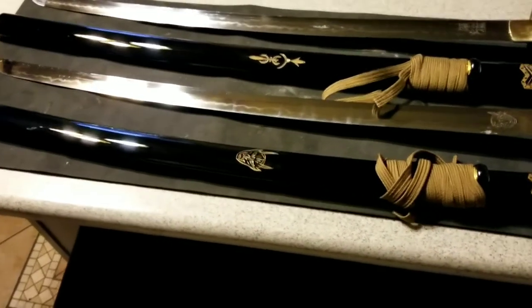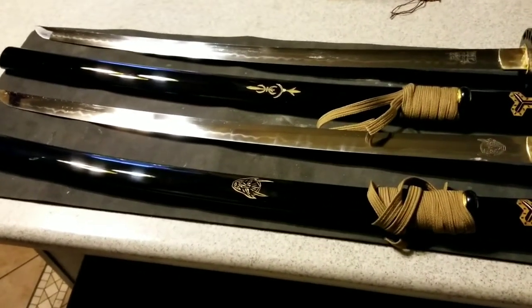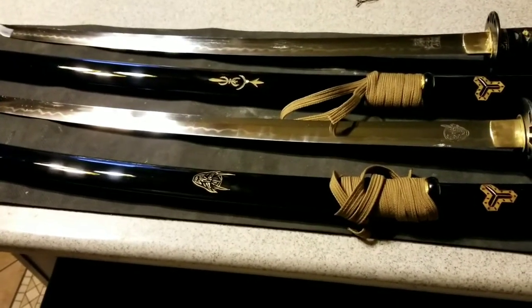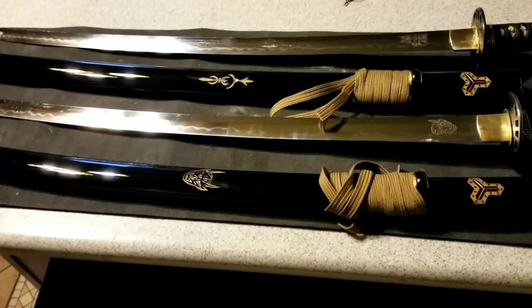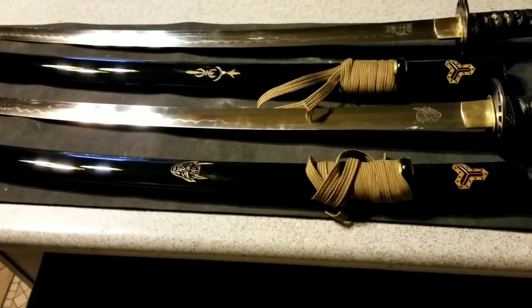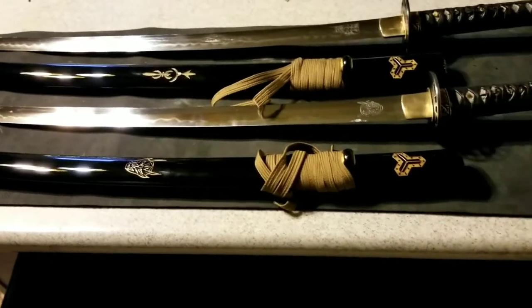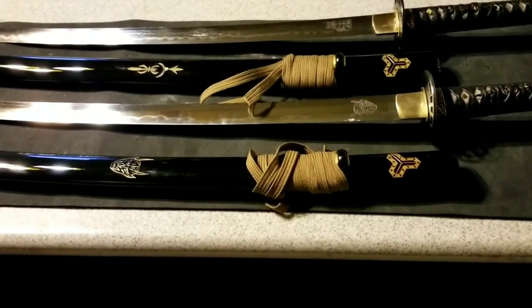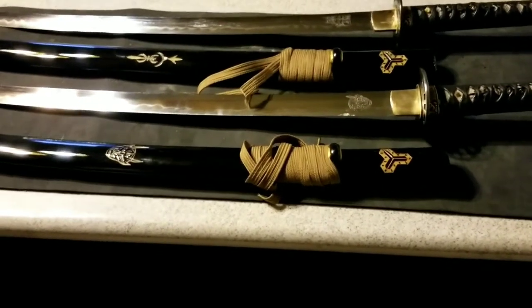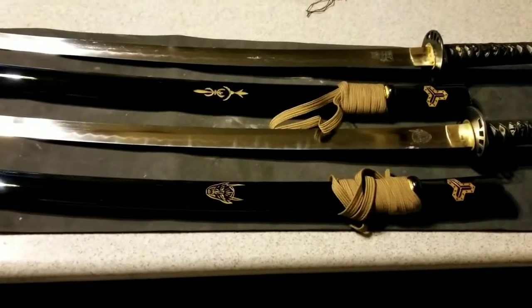Right now I'm getting some tatami mats soon, but for now I was using pool noodles with a thick wood dowel in the center. When I cut with these, I couldn't even feel it going through the wood — it just sliced it off. I just love these. It goes to show that you don't have to pay two thousand or even a thousand dollars to get a very nice katana.